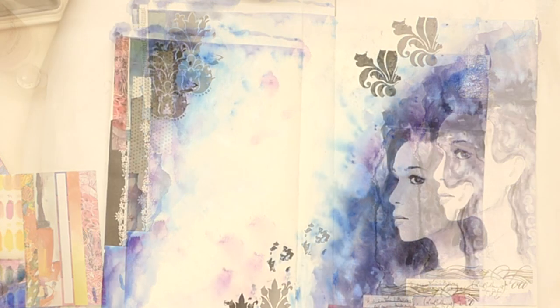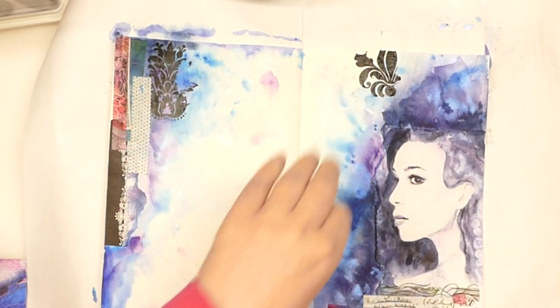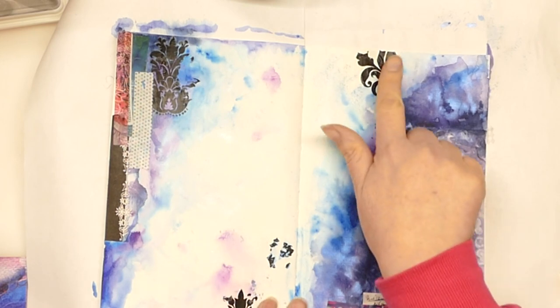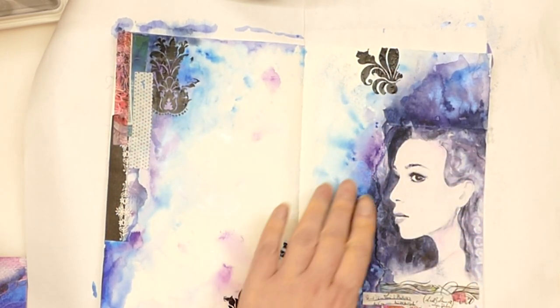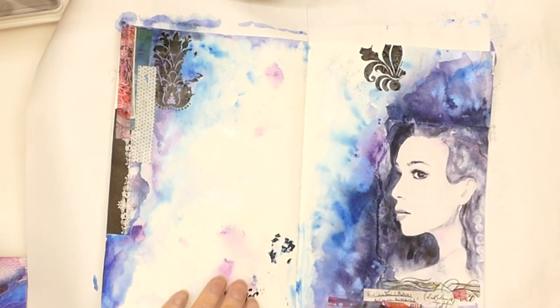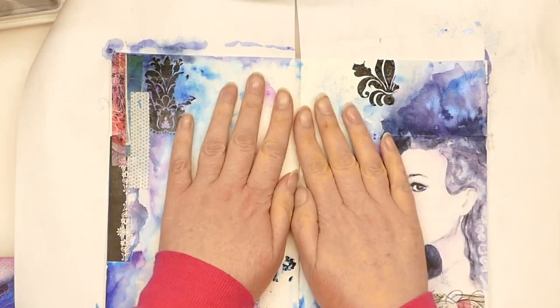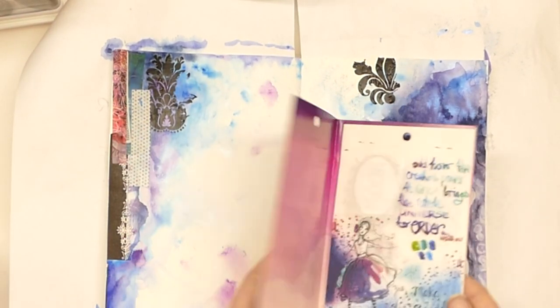Just before I went for my dinner — which was lovely, my husband made a vegetarian curry: sweet potato and spinach, most delicious — I did just put a little bit of clear gesso over those rub-ons, because I could see they were going to peel off. As I said, they're ages old and probably weren't the best quality to start with.